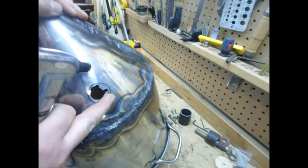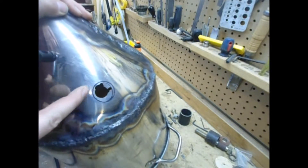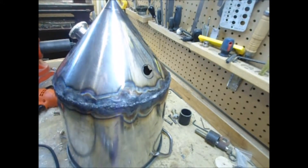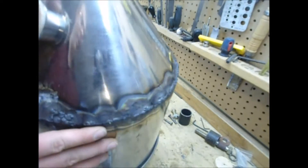There you go. So we're going to finish this off, go all the way around and clean it up. Then we're going to take our triclamp and clamp it on here.